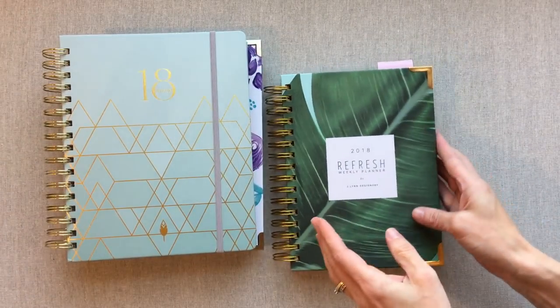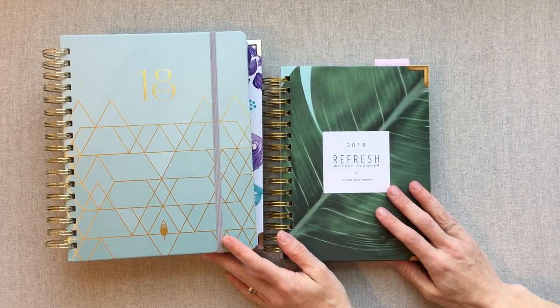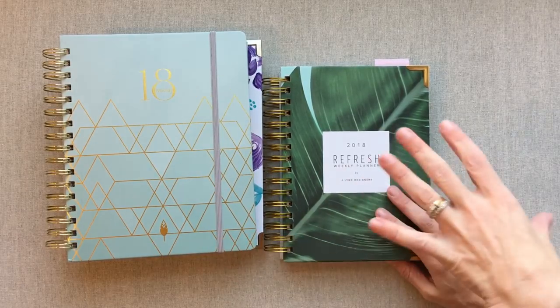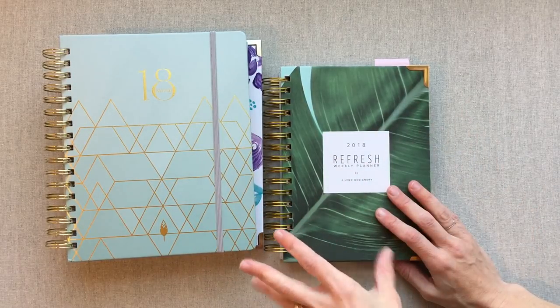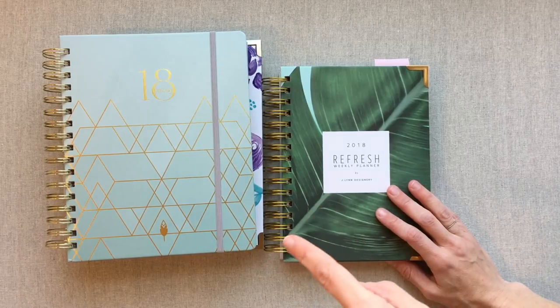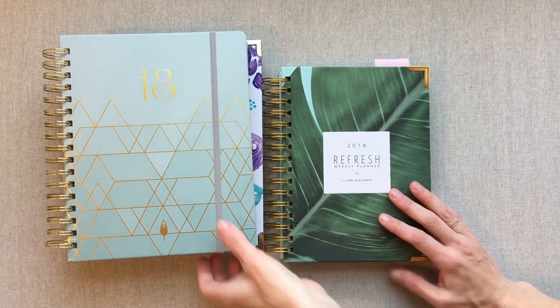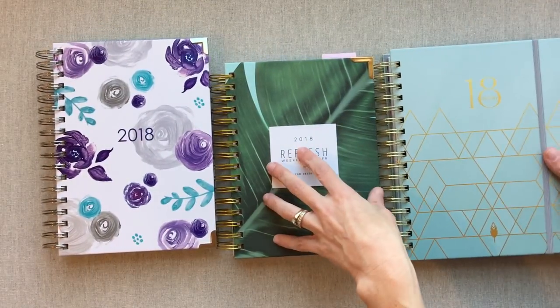We're not going to do a full walkthrough of each planner because that would make this video very long. If you're interested in any of these planners after seeing this quick view, I have full videos on each one linked down below in the description box. So let's go into some of the main differences — size being one of them.